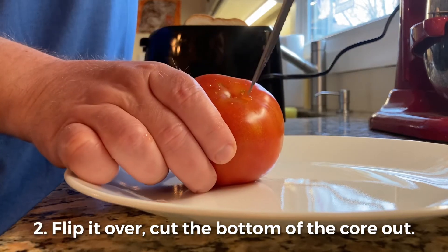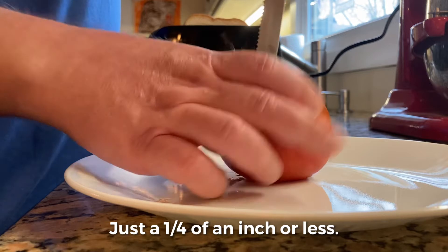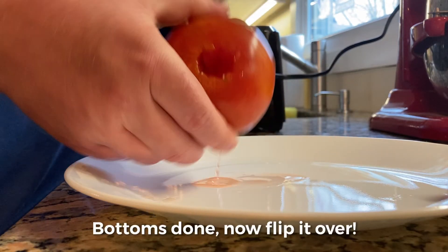Flip it over and cut the bottom of the core out. Go in a quarter of an inch or less. Bottom's done. Flip her over.